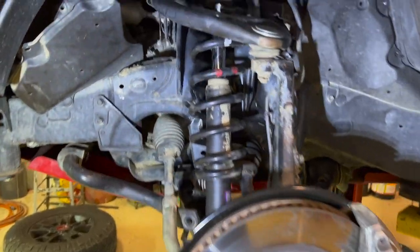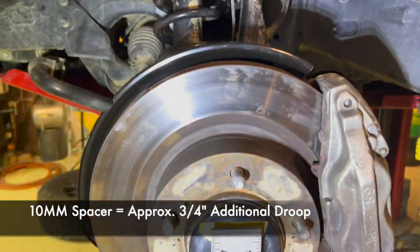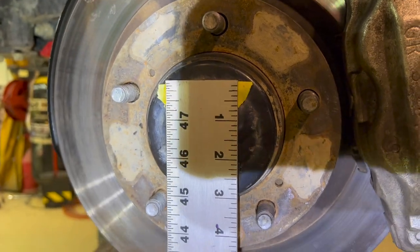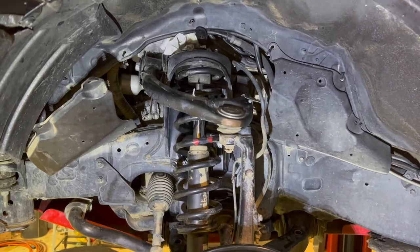Now we have the 10 millimeter spacer installed. If we look here, we are just shy of three quarters of an inch. So 10mm spacer equals three quarters of an inch gained.